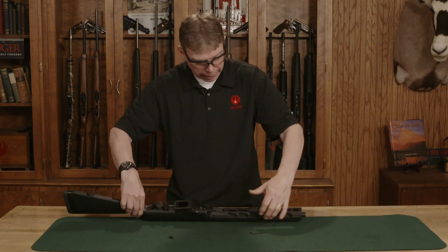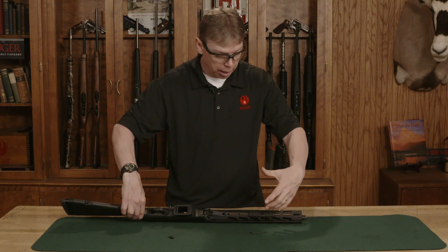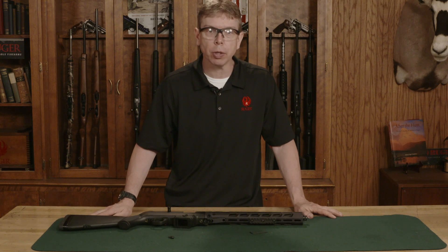You can position this anywhere you want. Now that I've mounted it, I can attach a light, a laser, or a bipod to my rail system. Thanks for watching this Ruger Tech Tip.